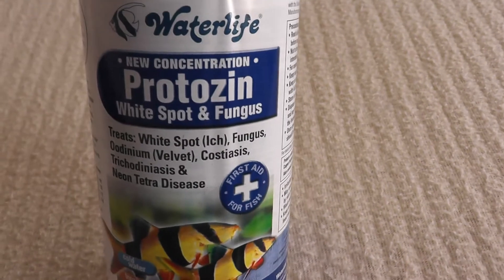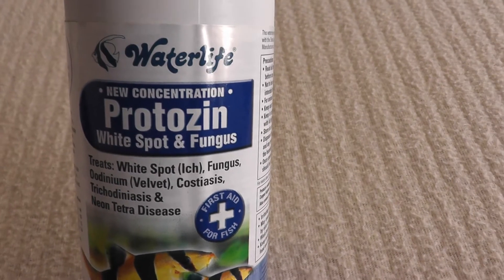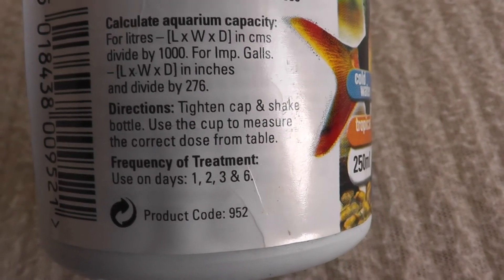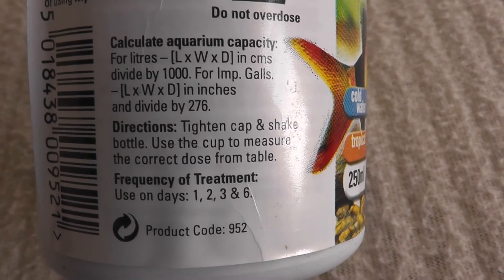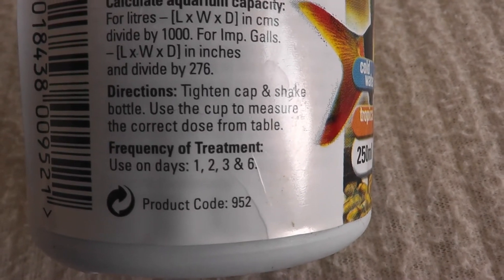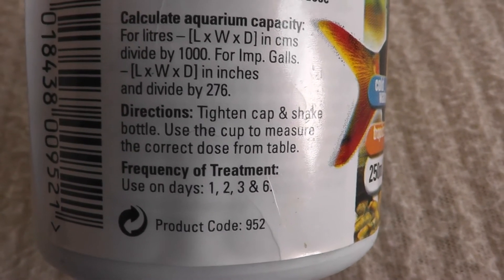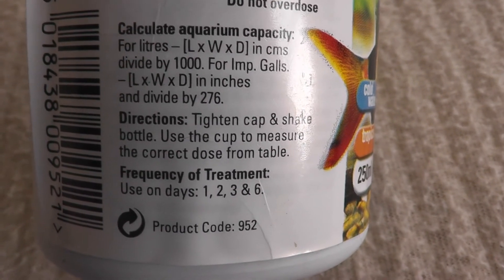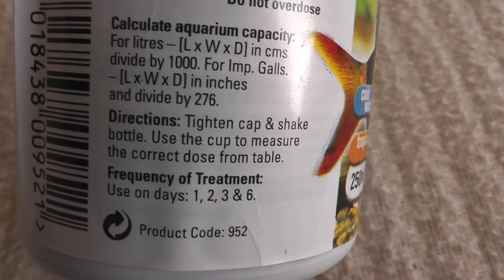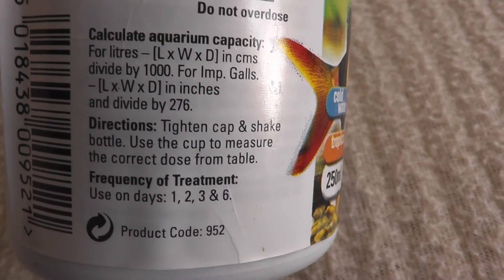And this stuff really does kick ick in the balls. You do need to use the guide of how much you should dose, how much you should put into your aquarium and how frequently. You need to do it for the first three days, then skip two days and do it on the sixth day. The copper builds up over the first three days to a level sufficient to kill the white spot.